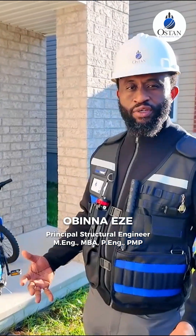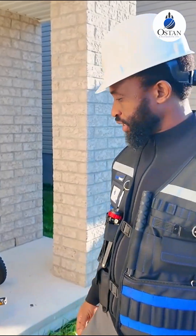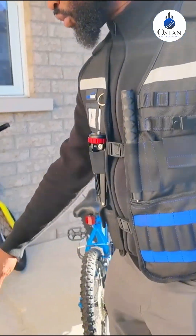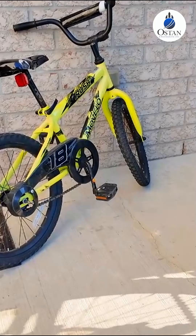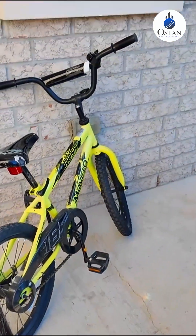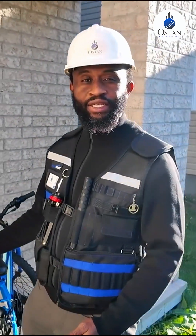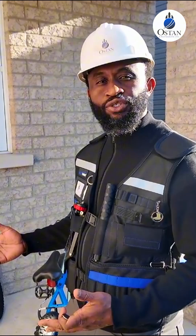Now we're back to the front of the house. Looking at all the concrete elements — for example, this is the entrance front porch here, and you can see there is a little crack there. People get worked up about cracks like that, but these are cracks due to thermal changes.